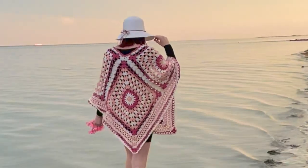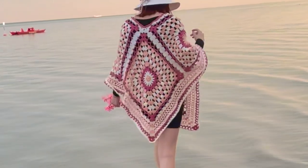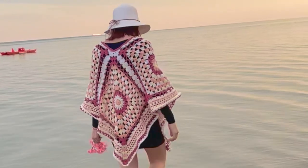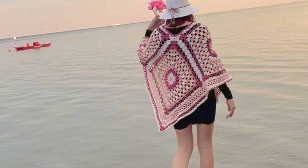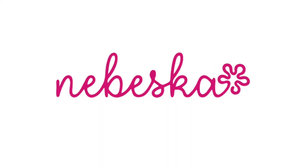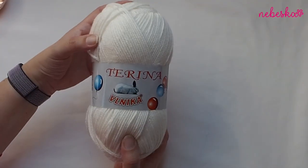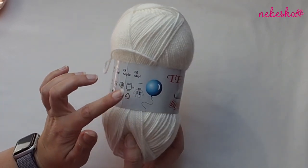Hello everybody, welcome and welcome back to my YouTube creative studio. I'm a poncho lover. Every summer I prepare a video tutorial on how to crochet a summer poncho. This poncho is made with four squares with a very simple flower in the middle. Instructions are in the box below this video, and the written pattern is free on my blog.